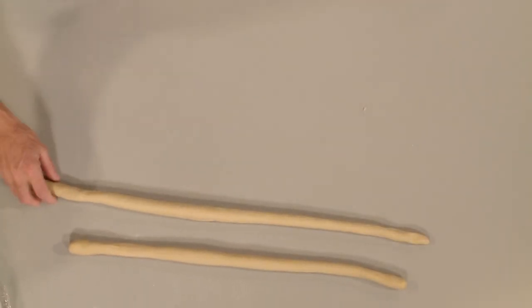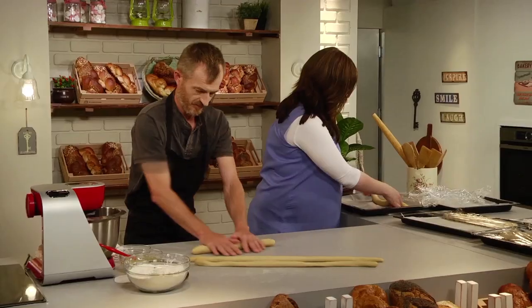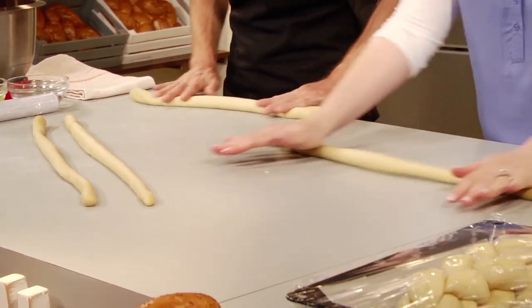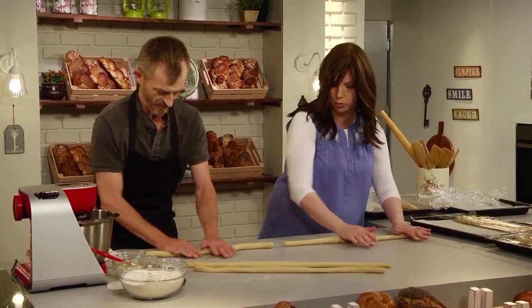Our dough is in a great place. We'll let the gluten relax and then we will continue. But if your dough is in a good place, it's really easy to work with. You don't need to add flour. You don't need to add oil — it doesn't stick to anything. It's got the right flexibility. You need a little bit of the friction of the table. You don't want too much flour, too much oil, or too sticky.